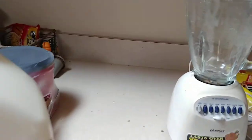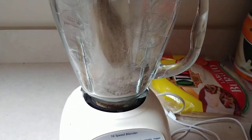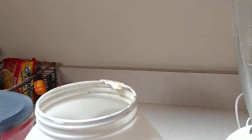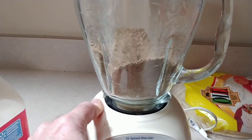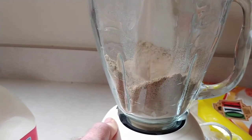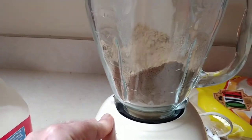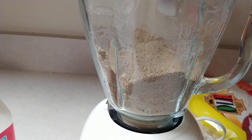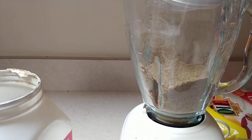So you need a blender and your normal chicken feed. Dump your chicken feed into the blender, and when you notice that most of your feed has turned more into a powder than the crumbles or pellets, you are done.